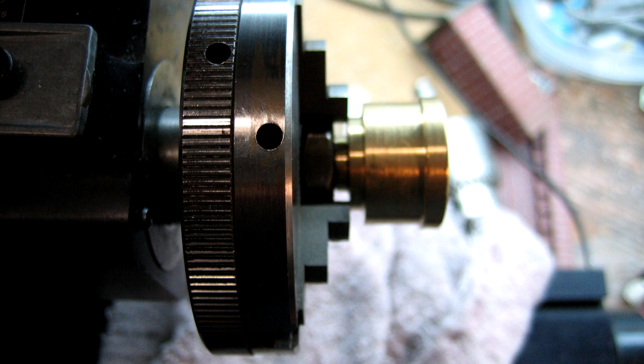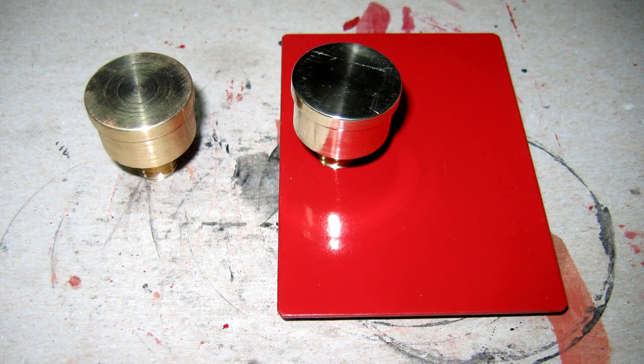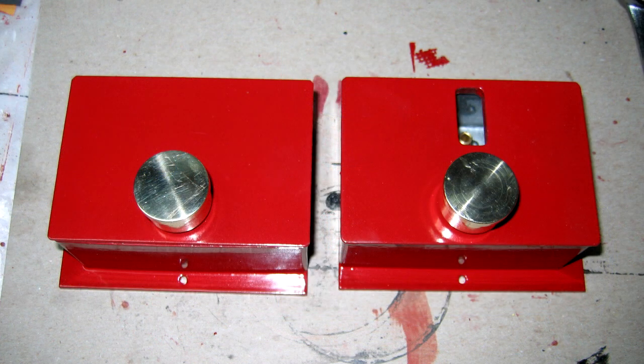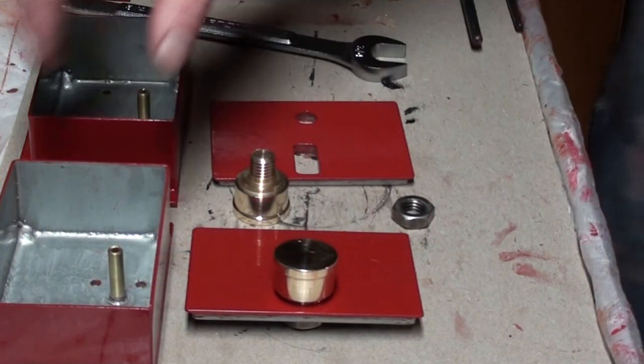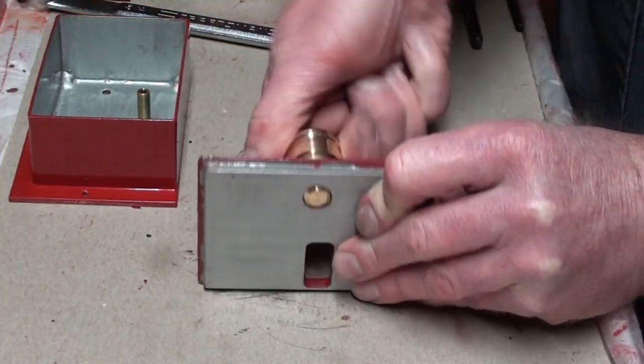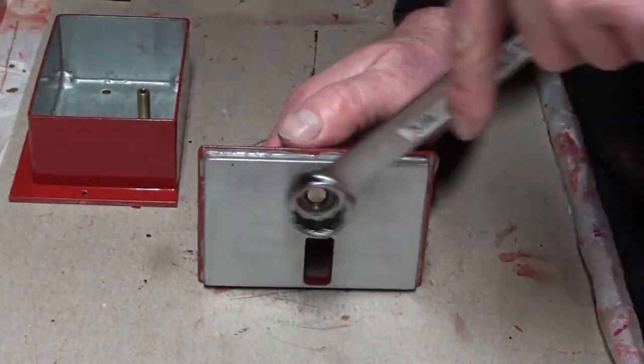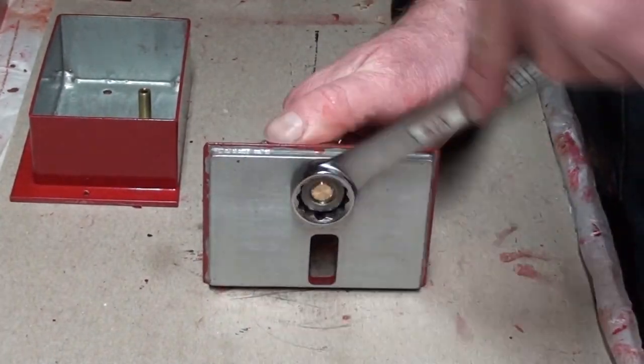The brass handles for the oiler box lids need polishing. We used the nut that will secure the handle to the box lid and tightened it down on the handle. This was then clamped in our sure line mill with the mill head turned horizontal. Successively finer grades of sandpaper were used on the part while being spun to allow for a very bright polished finish. These were then secured to the painted oil box lids with the supplied nut.